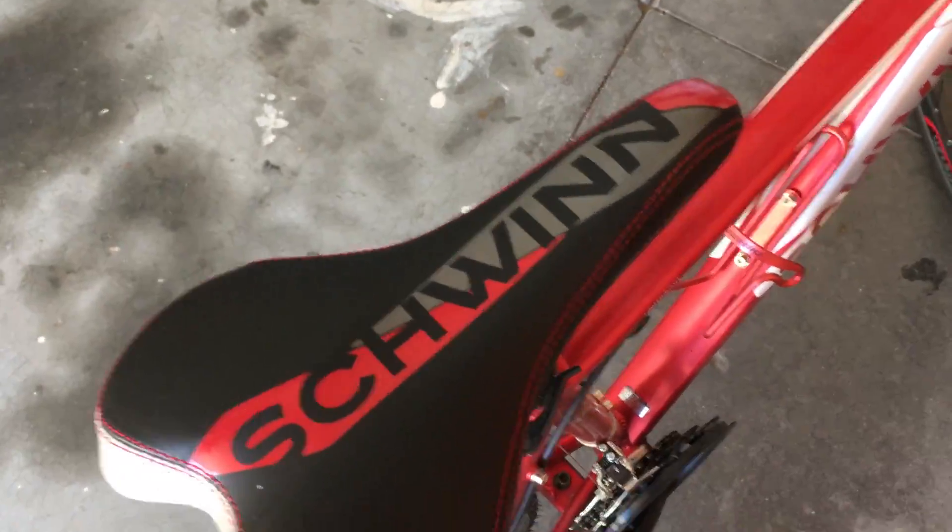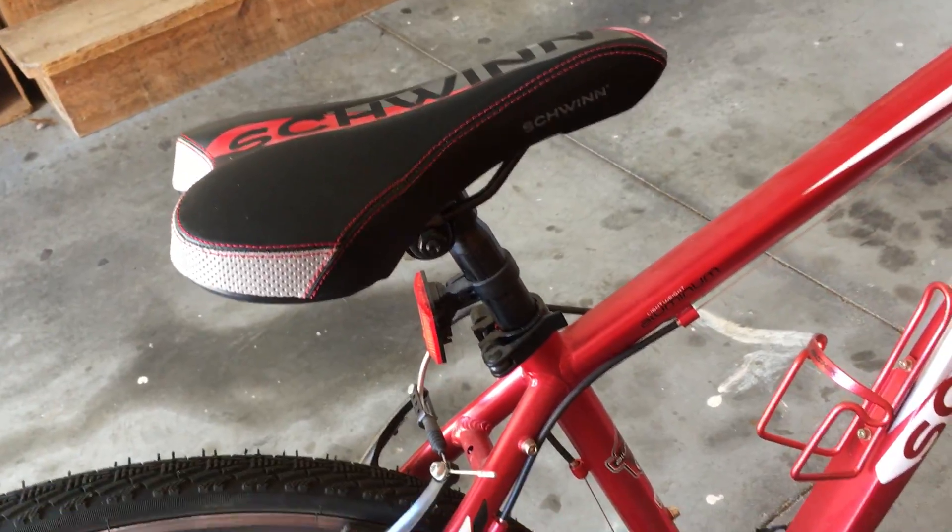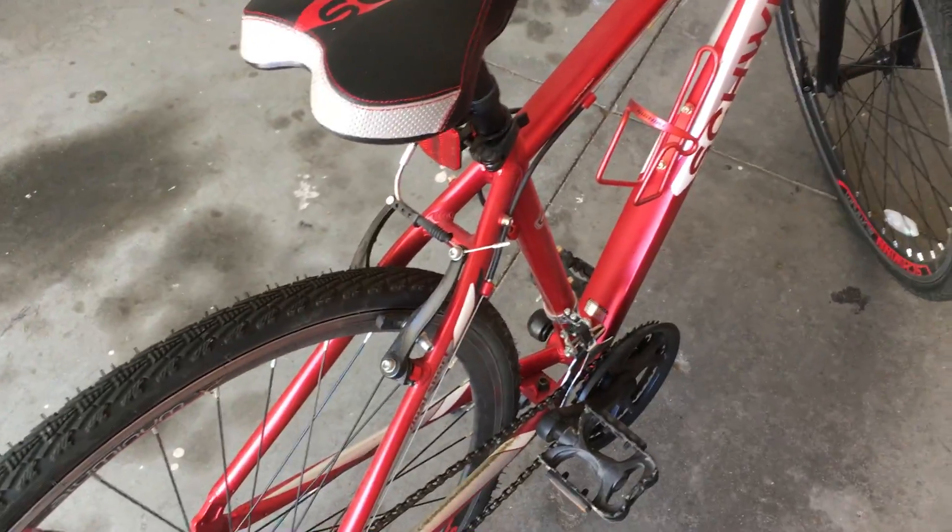Nice seat that it comes with. Everything on here is stock that it comes with. I got this bike at Dick's and it was around $300.